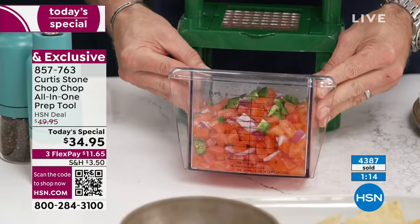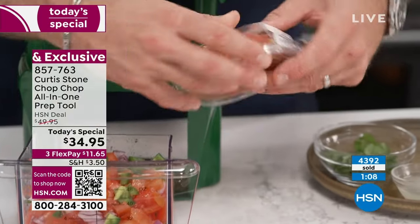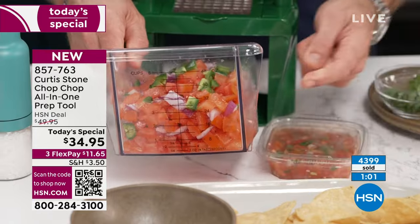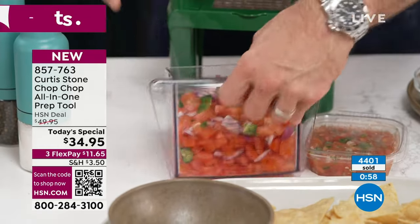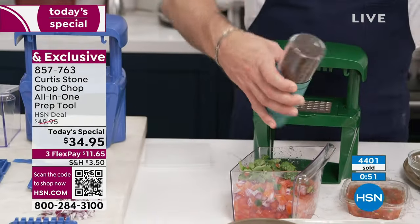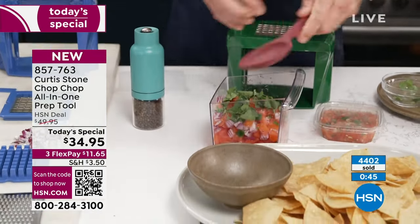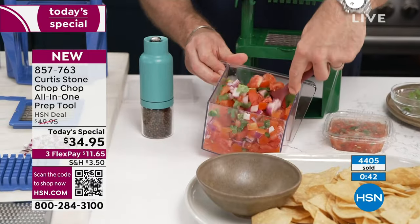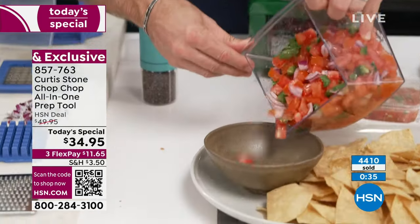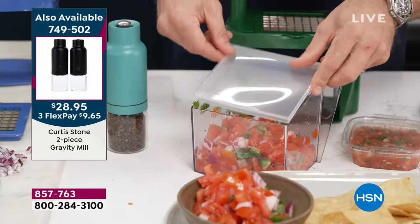Look what I've just done — I've made about five cups of pico de gallo. I bought a store-bought version on the way in for $5.09, and look at the difference in size compared to what I've just made for far less. I add a little lime juice, salt and pepper from my Gravity Mills, give it a quick stir, pour it out, pop the lid on, and it's perfect storage in the fridge. That's why we're selling the two extra bins — so you can keep on chopping while the first one is stored.